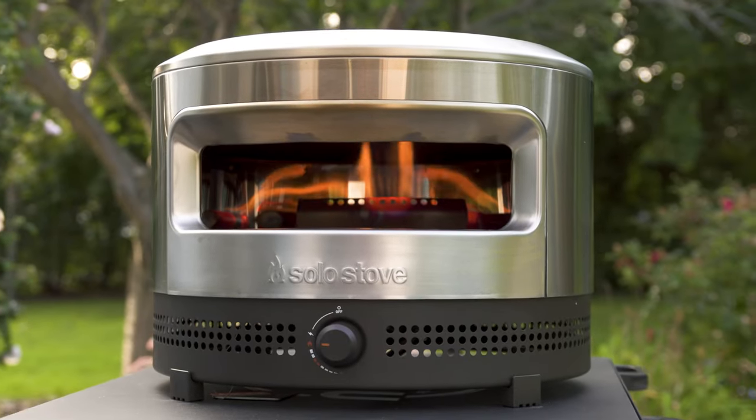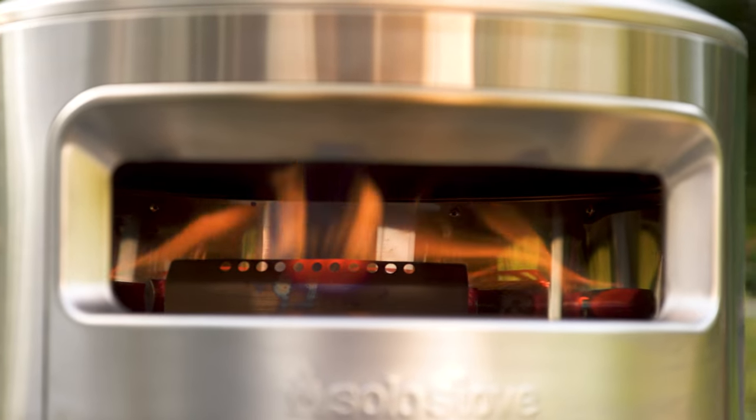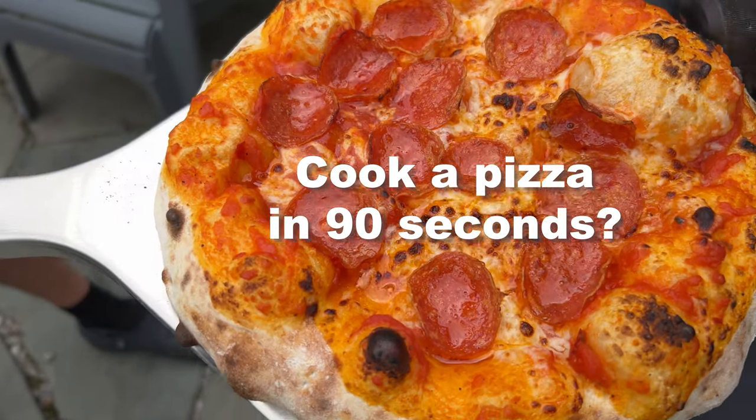Hey guys, in this review we're covering the brand new Solo Pie Prime Pizza Oven from Solo Stove. Solo Stove claims it can reach temperatures of 950 degrees Fahrenheit and cook a pizza in as little as 90 seconds.